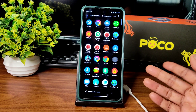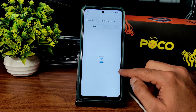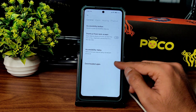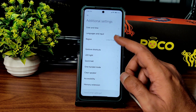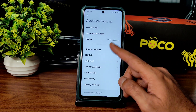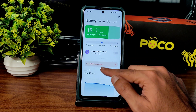In Settings there is a Screen Time option, which is essentially Digital Wellbeing. Additional settings include a clear speaker option and accessibility menu — both working fine. Memory extension is available up to 2GB depending on your RAM variant. Region is set to United Kingdom but can be changed. One-handed mode, quick ball, LED light, and gesture shortcuts are all working fine.